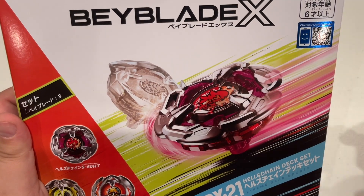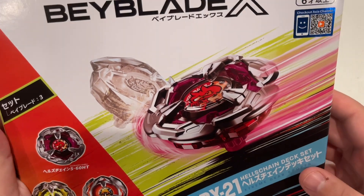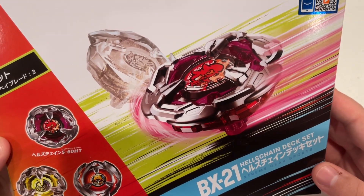What's up guys? Welcome back to another episode of Baytastic. It's your boy Zenos. And today we have the BX-21 Hell's Chain Deck Set.